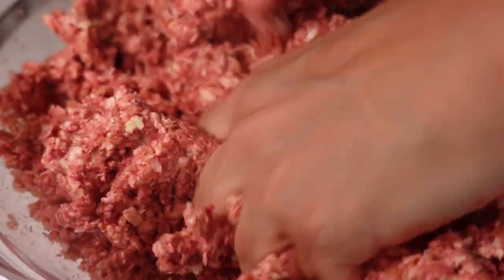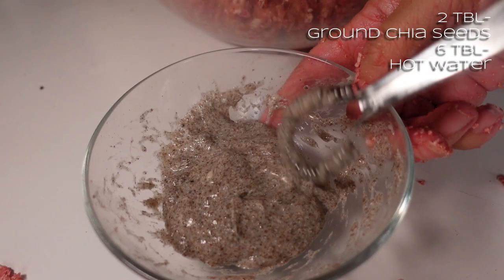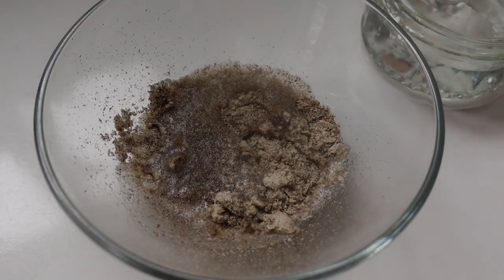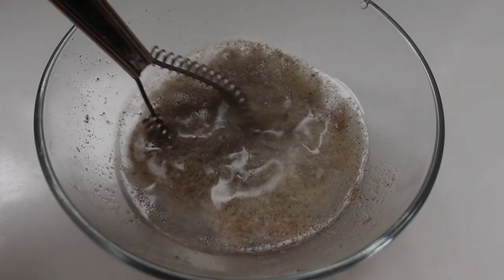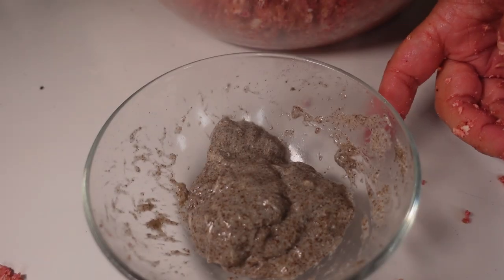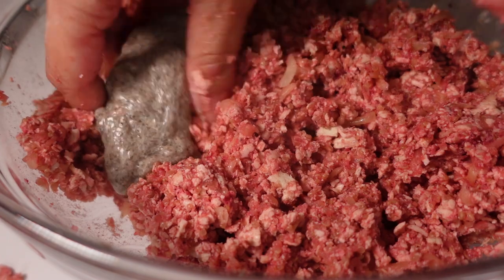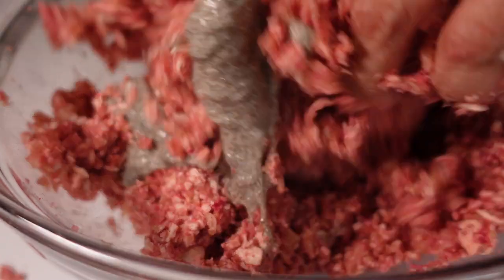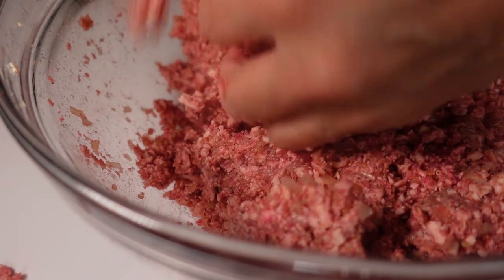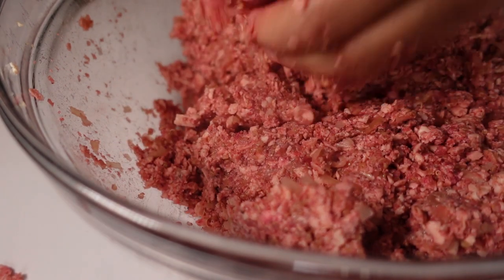Now I've got everything mixed, I'm going to add in a chia seed egg to help bind everything together. This is two teaspoons of chia seeds that I ground down, which becomes roughly two tablespoons, and then six tablespoons of hot water — it forms a really gooey substance that helps bind things together. I'll add that in and work it into the mixture. It looks very minced-meaty, which is a great sign.